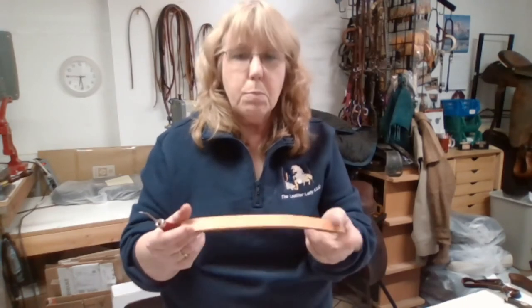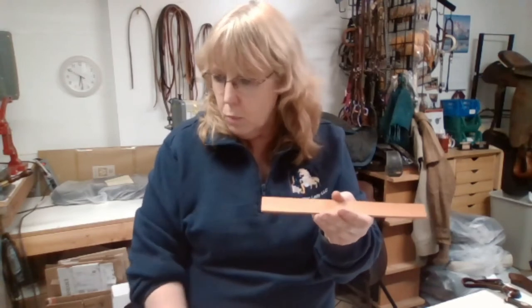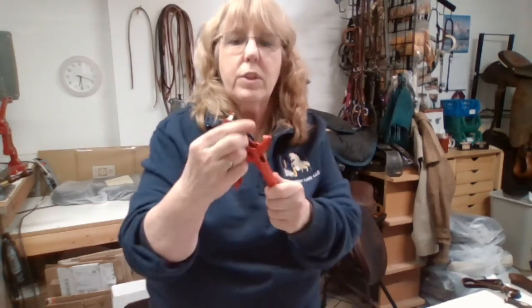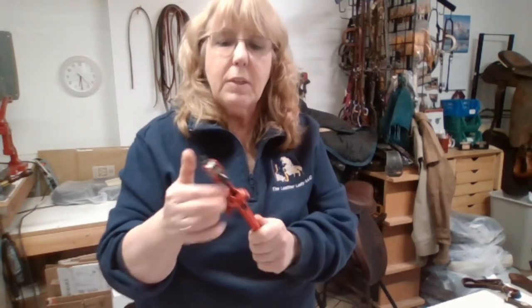My next step is to bevel the edges, tape and smooth those edges down, make the point, and then punch the holes. When I do that I use professional punches — the smallest that I have. These are punches you use a leather hammer on. Some people use the old-fashioned awl punch, but I don't like those for heavier thickness leather. I want to be accurate and get as straight a line as I can. I do round holes because they're going to stretch anyway, but if you want oval holes, let me know.